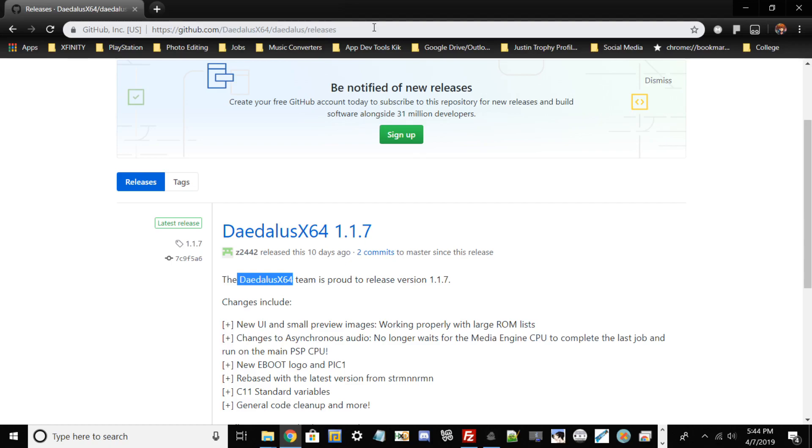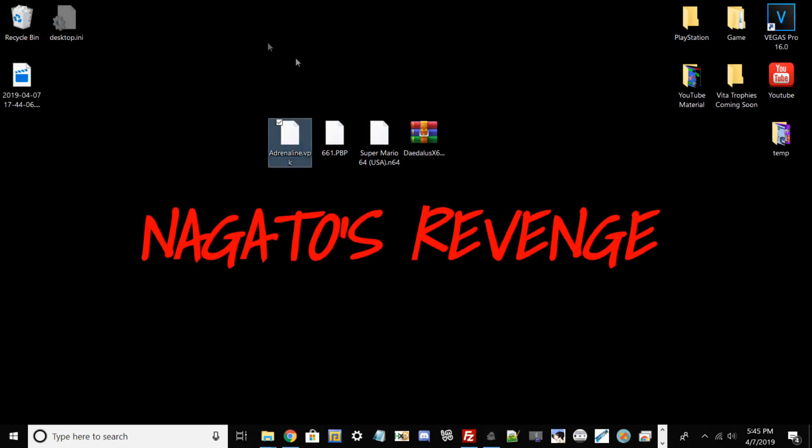The prerequisites and some side notes: you would need either a PlayStation Vita that's between firmware 3.60 to 3.68 as of right now. I know that the official flow is going to be releasing another exploit for 3.69 and 3.70 firmware. This method also works with PlayStation TV. If I hover over to my desktop real quick, I'll show you what required files we need. We need the latest version of Adrenaline VPK, and every file I'm listing right now will be in the link below.